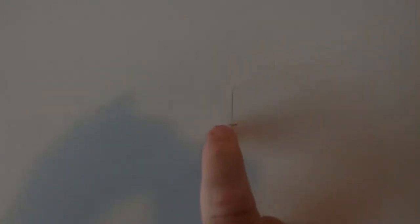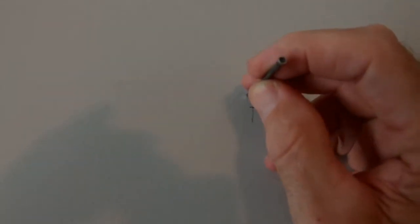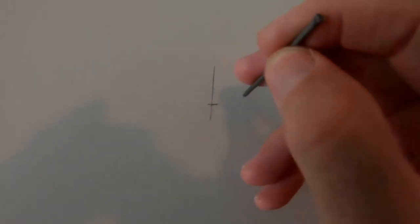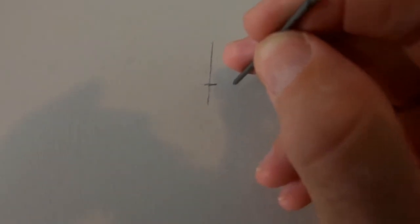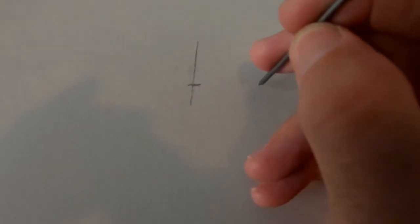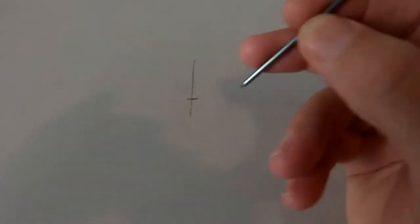Once you know a stud is roughly in an area, take a long finishing nail and gently tap it in. If you miss the stud, the nail goes through the sheetrock — keep making holes at about quarter-inch increments until you hit the stud, then continue until you come off it. Mark where you first hit and where you came off, then go to the middle — that's your poor man's stud finder. This is super important: if you can't hit a stud or use heavy-duty toggler bolts, you're putting everyone in danger of this heavy object falling.